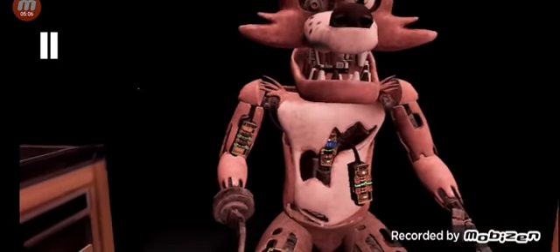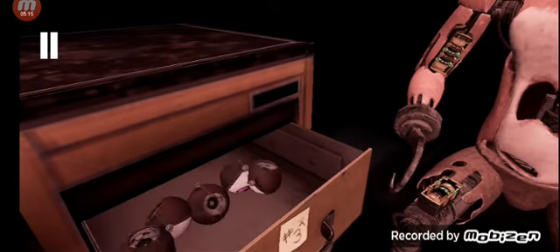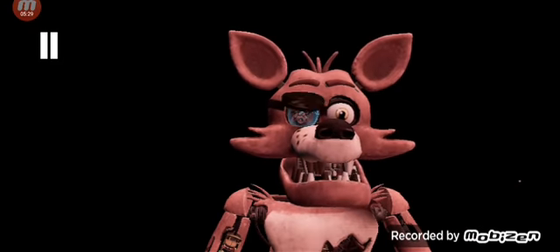Good job. Retrieve Foxy's eye from drawer number three. When Foxy's eye patch is fully open, place the eye back into his eye socket. Ahead! Ahead! Ahead! Ahead! Ahead! Ahead!